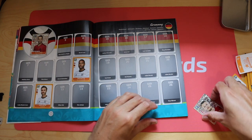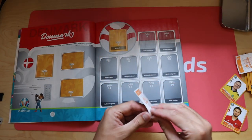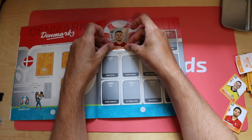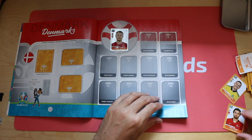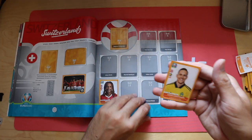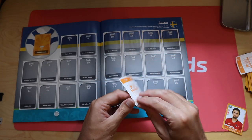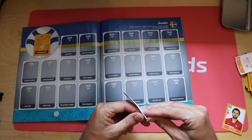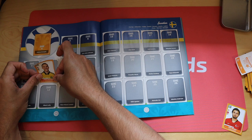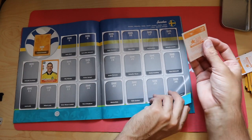We also skipped over Denmark - Denmark 4. Apparently there's a world record for sticking stickers in an album, so I might have a look at that. Next we've got Sweden - Augustinsson, Sweden 8, plays for Werder Bremen. And then Turkey 18.